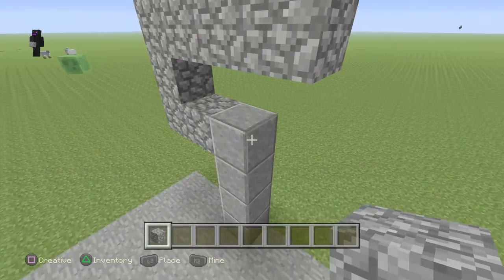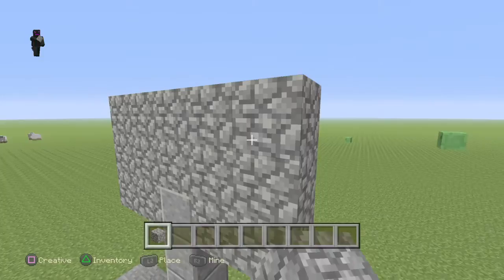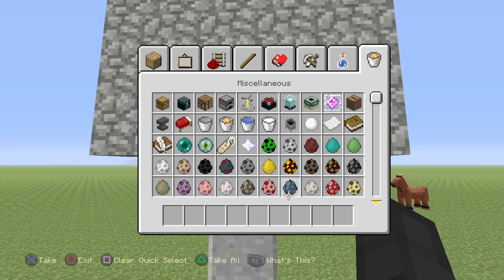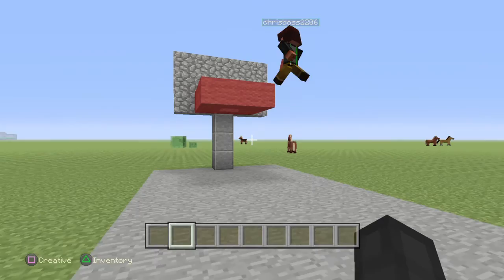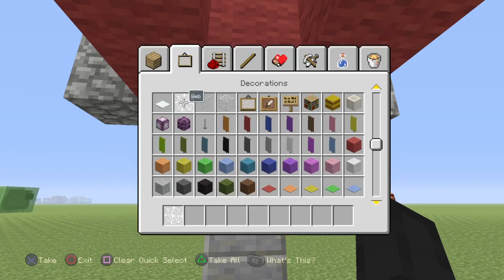I'm just gonna make my basketball hoop like this. And then the hoop — I actually don't know yet. What are you gonna make for the hoop? We need to make a net, and that has to be... web. And one on the bottom.